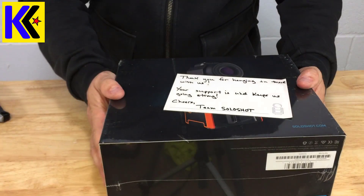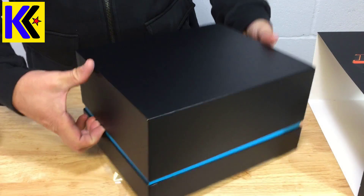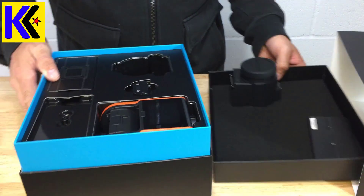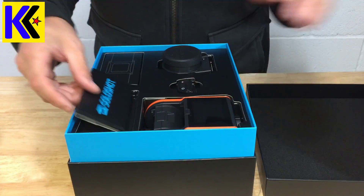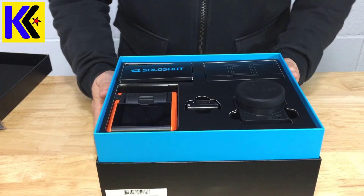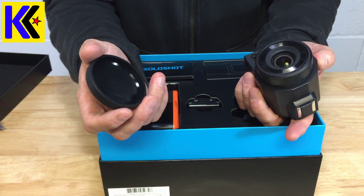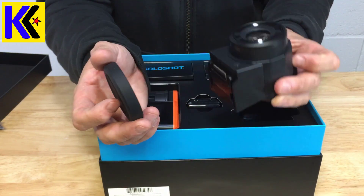Now it's time to break the seal — seems like it had a bumpy ride. All right, so I guess it should look something like that. Let me turn it around so you can see it. This is the Optic 25 — there is also an Optic 65. I think this is the smaller lens so it won't zoom as far, but for me it's going to be perfectly fine.